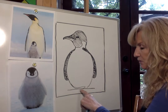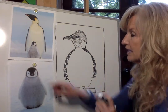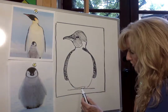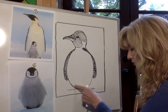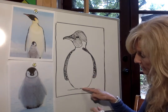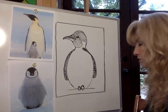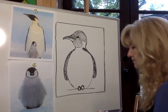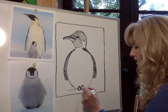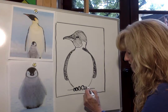Now let's move on to his feet. Right at the bottom where we drew that line, we're going to add his toes. I'm going to start by drawing a dot in the middle at the bottom, then draw one toe on one side of that dot and the other toe on the other side — those are his big toes, one on each side. Then I'm going to give him two medium-sized toes right next to the first big toe, and two medium-sized toes on the other side. Color those in softly with your pencil.